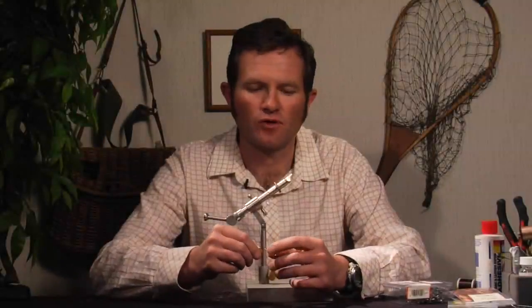My name is Boots Allen and the fly I'm tying for you today is the Quad Bunny. This is a fly that builds on the success of Scott Sanchez's Double Bunny, one of the best streamers I've ever used.